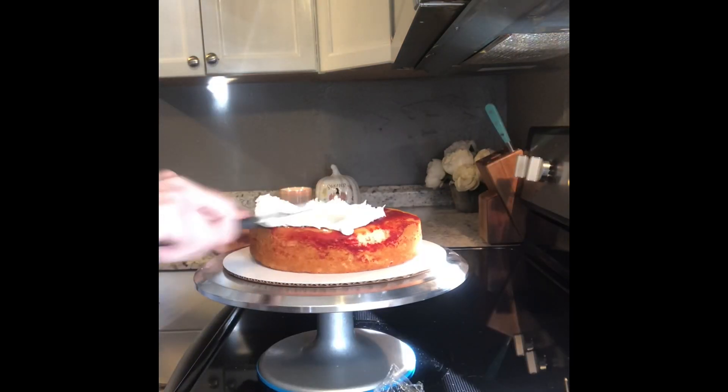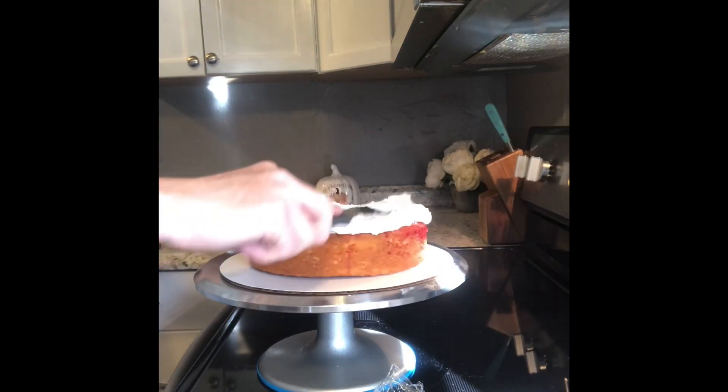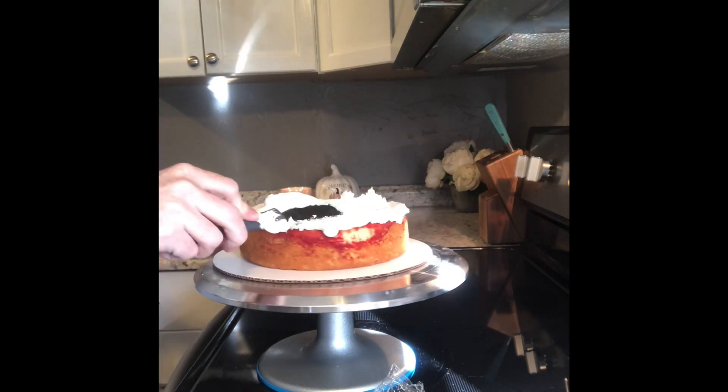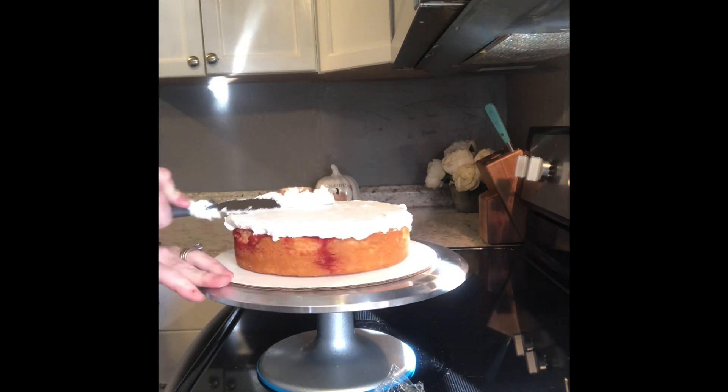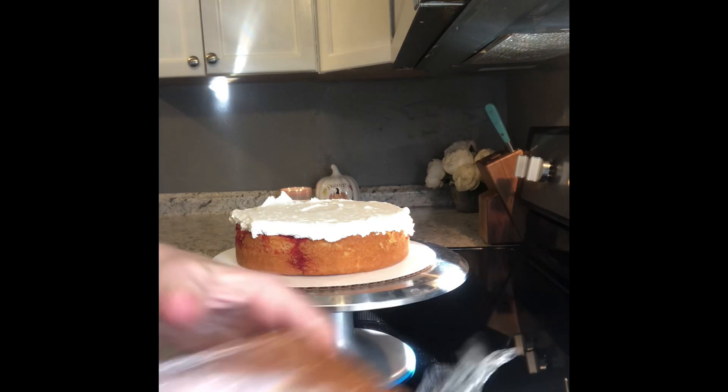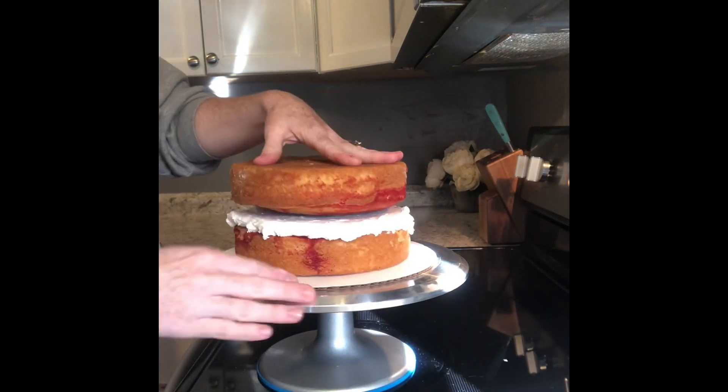To get started you're going to need two 8-inch cakes. I like to make my cakes a day or so in advance and I freeze them. Overnight I wrap them in clear wrap so they're nice and airtight. When they're frozen or super chilled it makes them a lot easier to work with. Then you're going to fill them with buttercream or an icing of your choice — buttercream holds up much easier for these kind of decorative cakes.